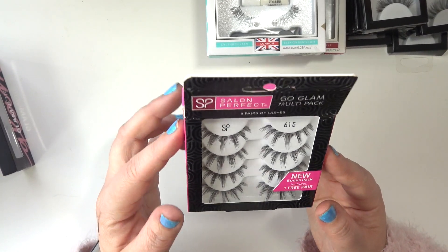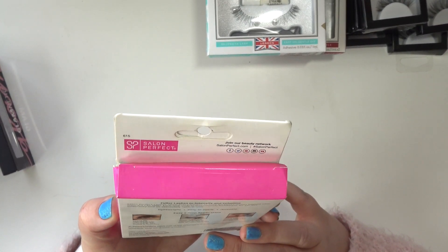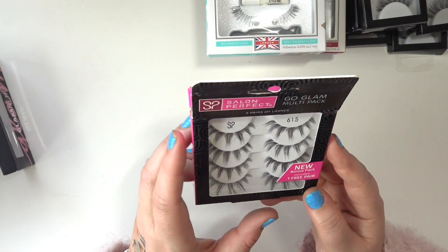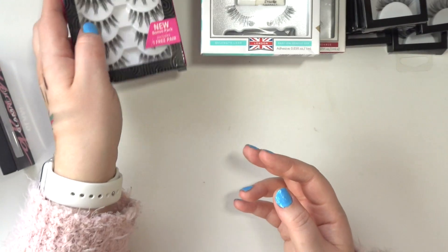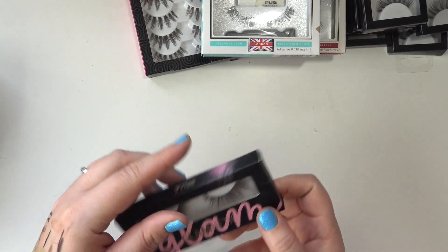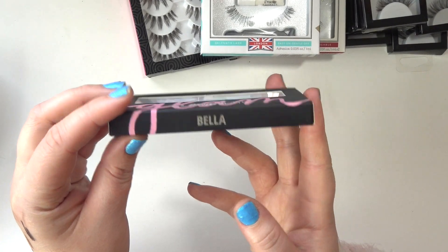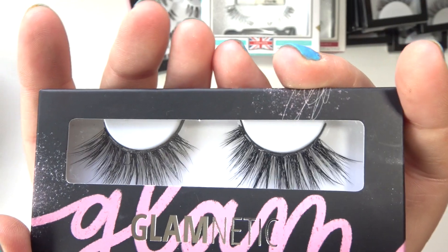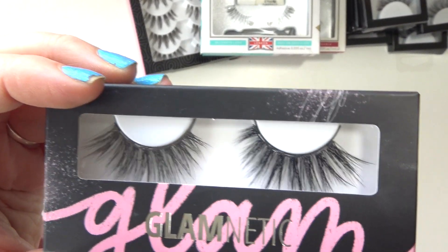These are the Salon Perfect Go Glam Multi-Pack — not sure where I got these, but I really like them, they look really cool. I also have these Glamnetic lashes in the style Bella. These are so big and fluffy — I actually really like them. I got these in BoxyCharm and I have the Glamnetic magnetic eyeliner that goes with them.